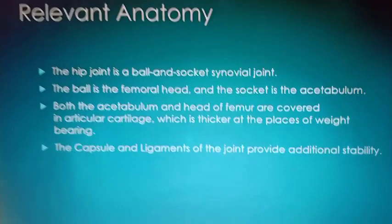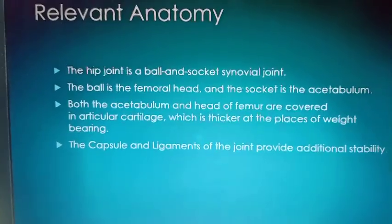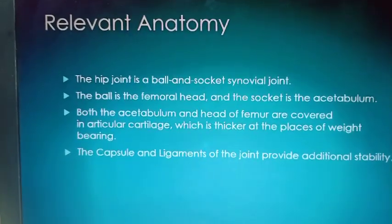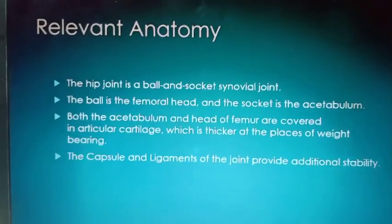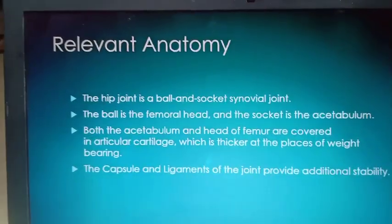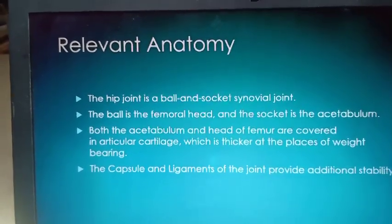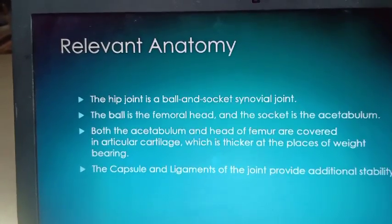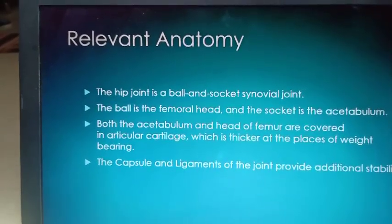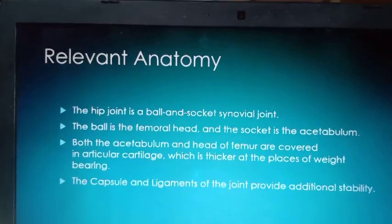Whenever we are talking about the hip joint, please remember that it is a very important joint because the whole weight of your head, trunk, and upper extremities is transmitted through it to the lower limbs. That is why this joint experiences a lot of stress, and there is a lot of degeneration and arthritis, and the chances of those conditions increase.